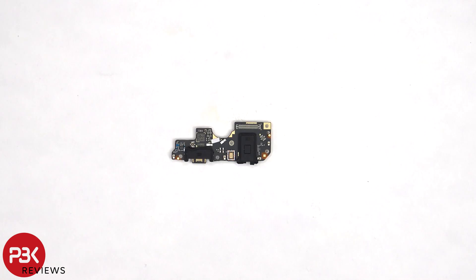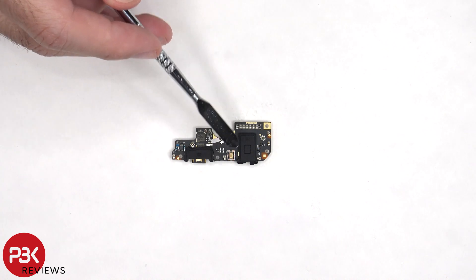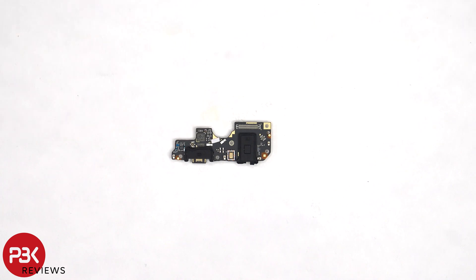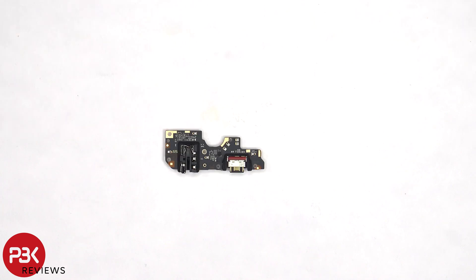Looking at the subboard, there's a rubber gasket around the charger port itself, as well as the headphone jack. The primary microphone is located here. And there's another liquid damage indicator sticker, which is that white sticker. Here's a look at the other side.